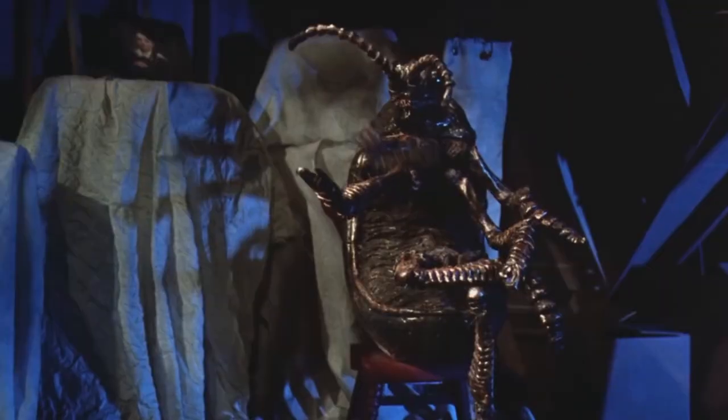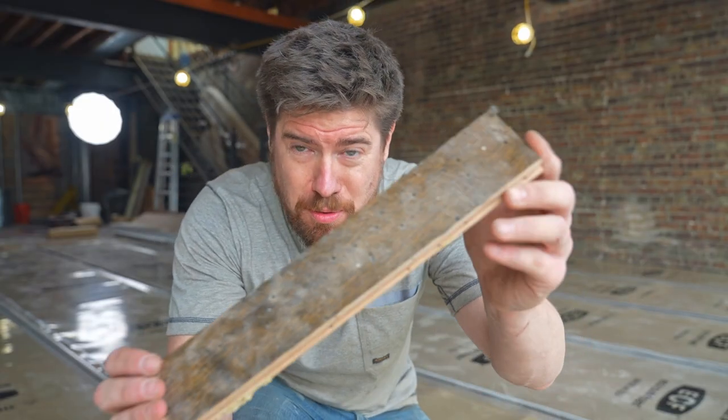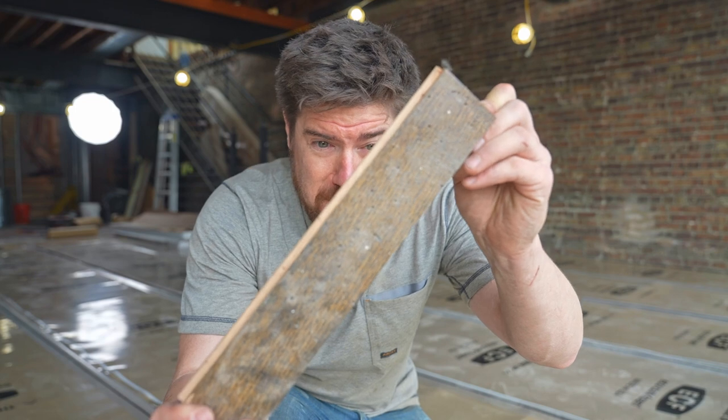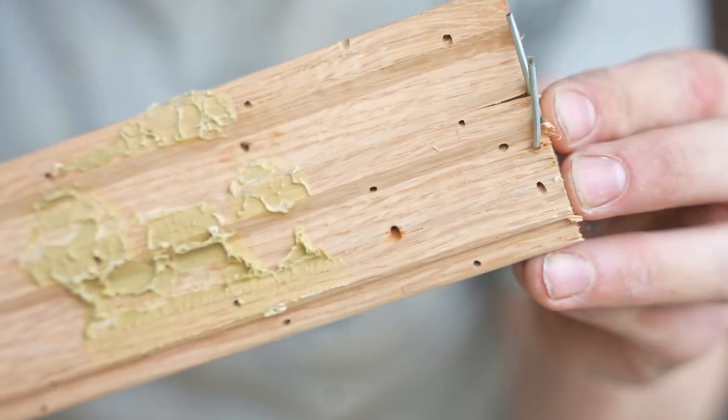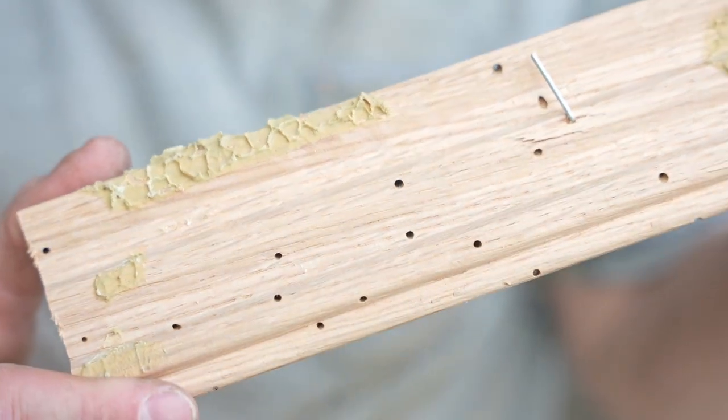Got the underlayment down. Normally you'd just start laying the flooring, but we've got that powder post beetle issue to address. This is one of the boards I pulled out that had powder post beetle damage. You can see how the larvae hatched on the underside of the wood and bored their way up through the top to make all those little holes.